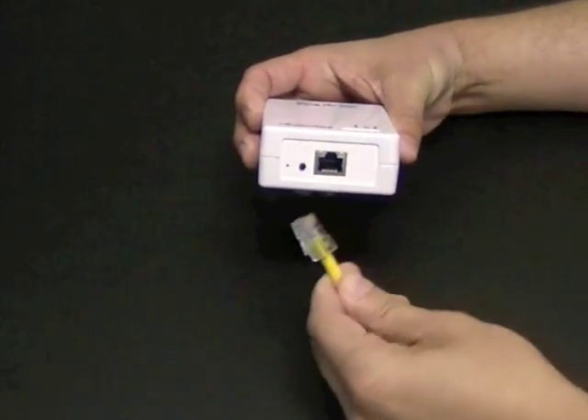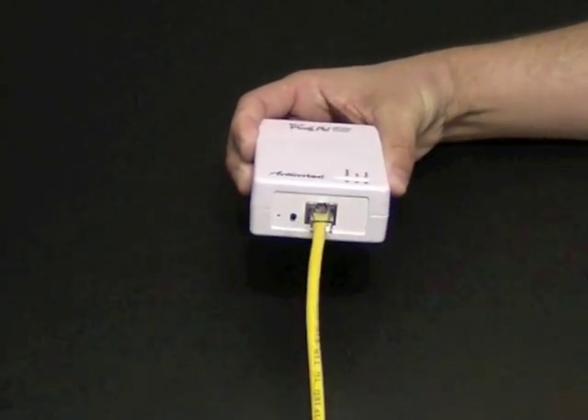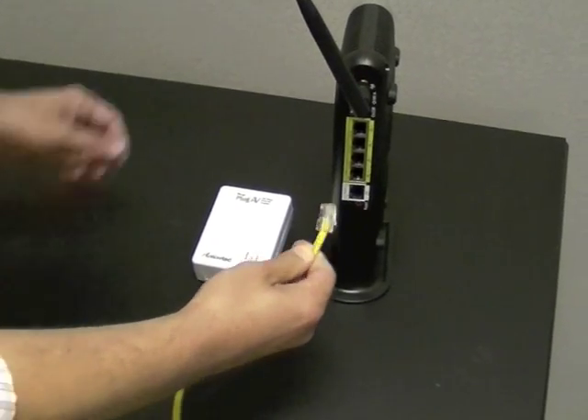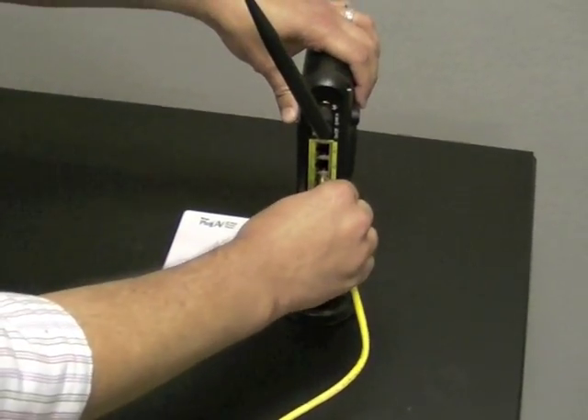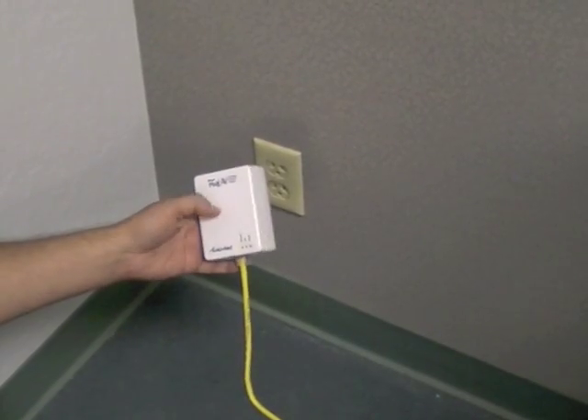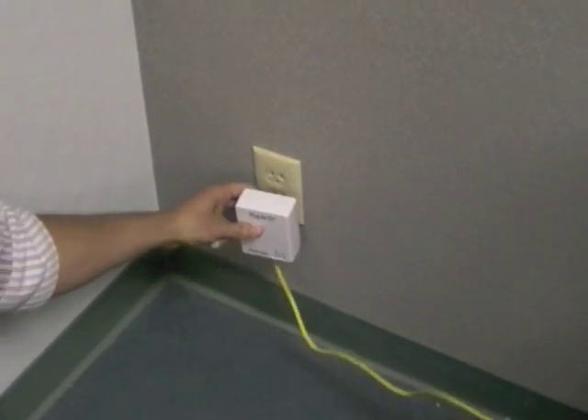Insert an Ethernet cable into the port on the bottom of the adapter. Insert the other end of the cable into an Ethernet port on the back of a router connected to the Internet. Plug the adapter into an electrical wall socket.